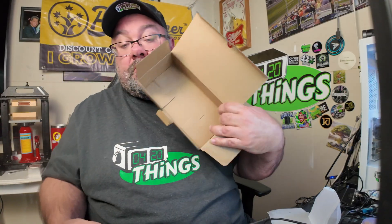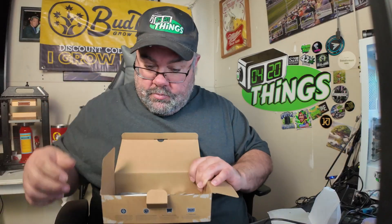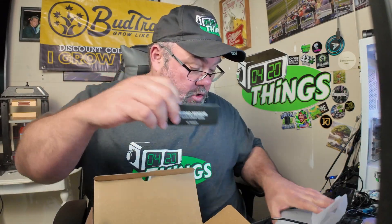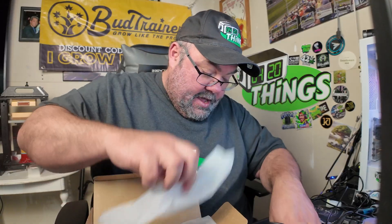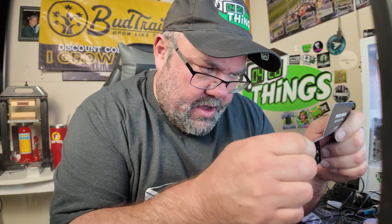So that's everything in the box: calibration solution for both pH and EC — three each — the instruction booklet, a few of the ziplock bags, the sensor probes, and the plug-in hub. Now, part of this is that you need a controller to plug it into, because it's a sensor — it doesn't stand alone. It only has a UIS connection.